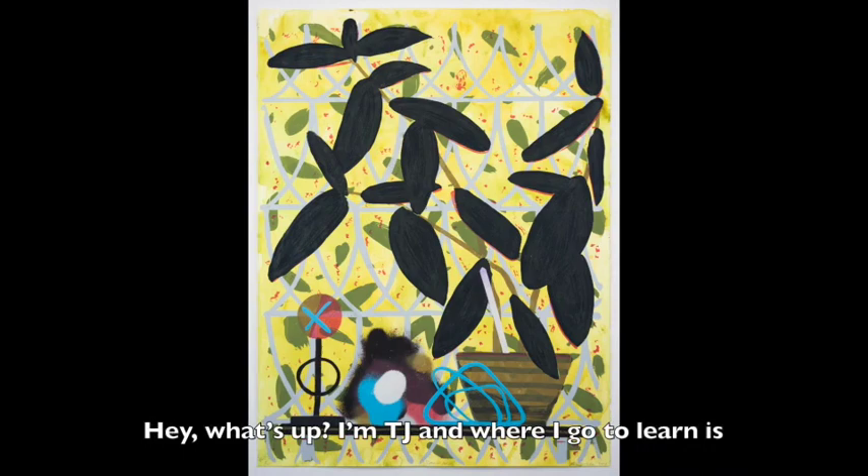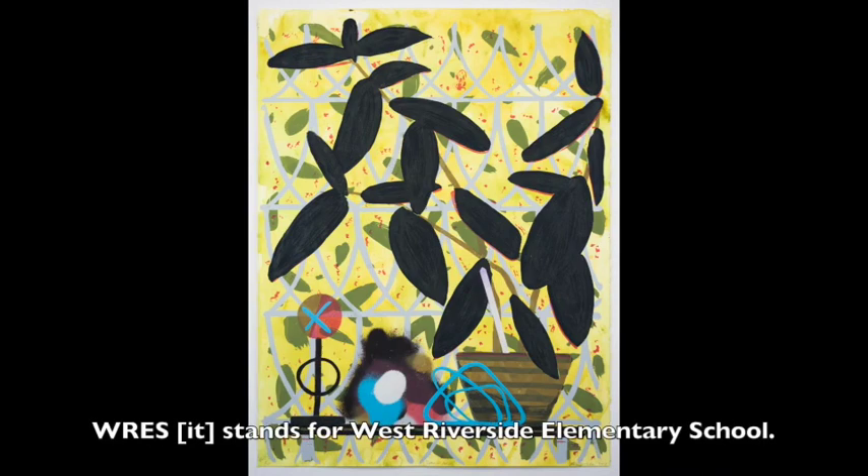Hey, what's up? I'm TJ, and where I go to learn is W.R.E.S., which stands for West Riverside Elementary School.